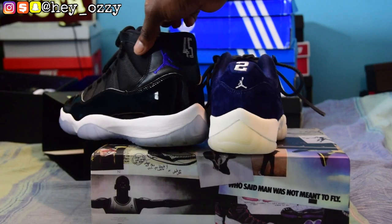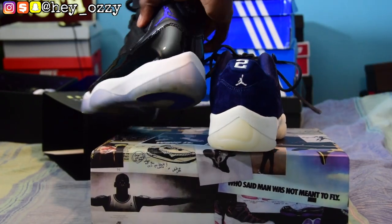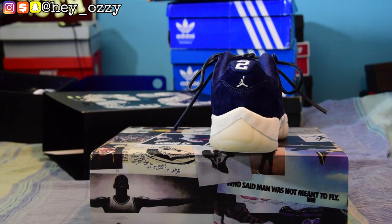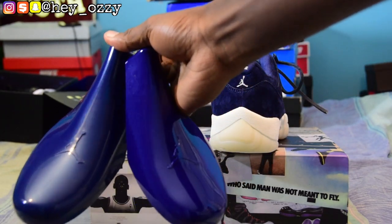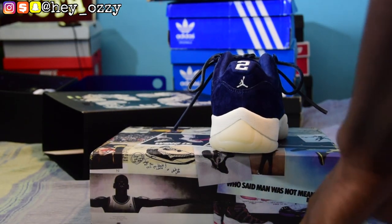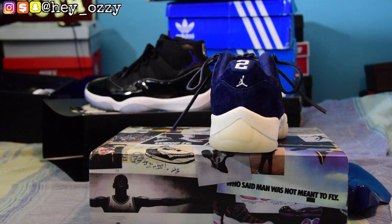On the regular 11 model the Jumpman faces this way — it's pretty cool. I just wanted to show that comparison. The shoe tree for the high top is bigger too, which is interesting. They're about the same shade — one is navy blue and one is concord purple, so that's pretty neat. I think I've covered almost everything for this shoe.